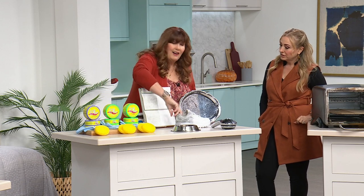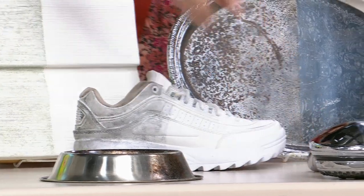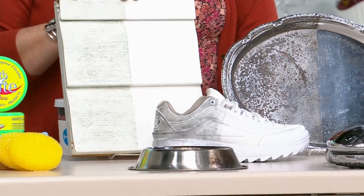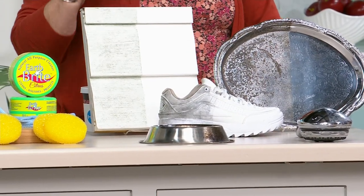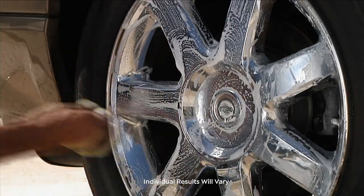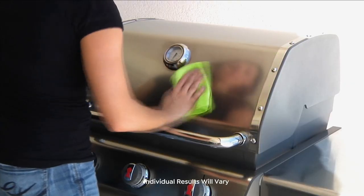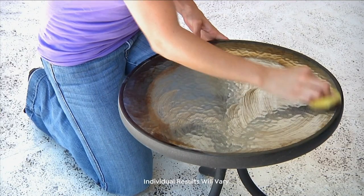I keep my sneakers looking good with this. It works on plumbing fixtures, dog dishes — because it's food-safe — silver collectibles, even the siding on your house, shutters, patio furniture, and pool tile. You can literally use this anywhere. The only places you wouldn't use it are soft surfaces, painted surfaces, or fabric. Any solid, sealed surface is fair game.